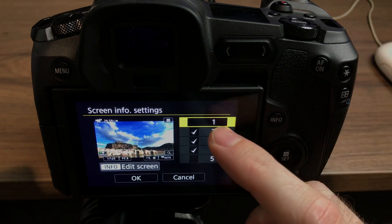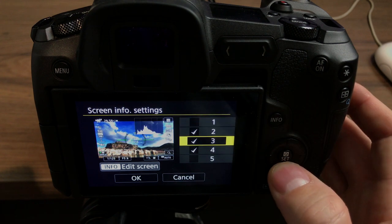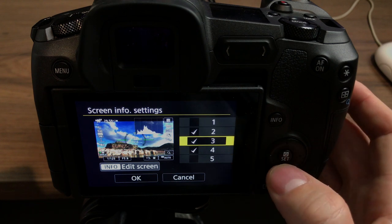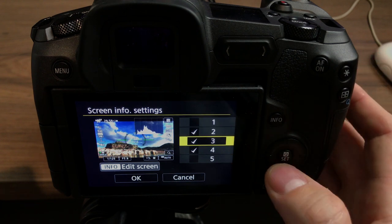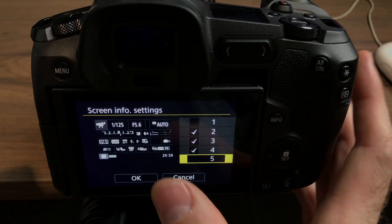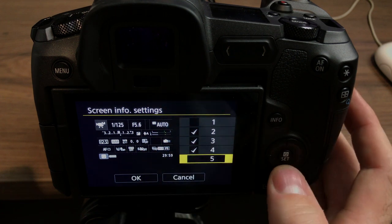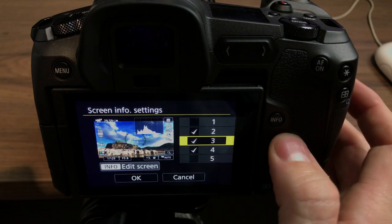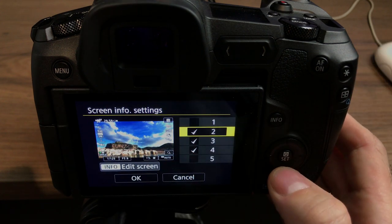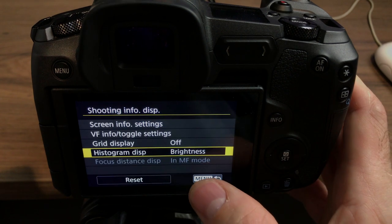Here you've got options to turn on and off different screen info settings. I've turned on: number two, which is all the info without the histogram and level; number three, which is all the info with the histogram and level; and number four, which is the clean screen. Number five is all that extra information which I don't use, and number one is just half the information — whereas I'd rather scroll between all the information and no information.